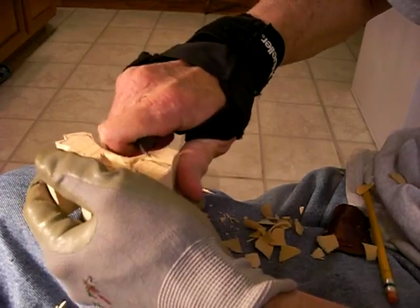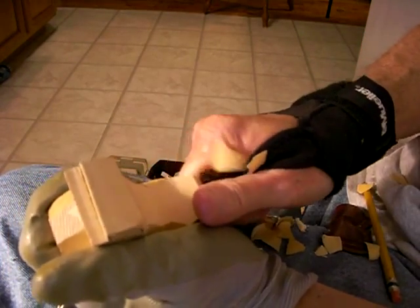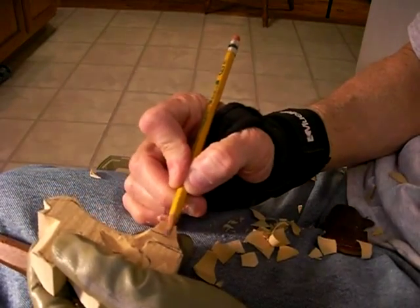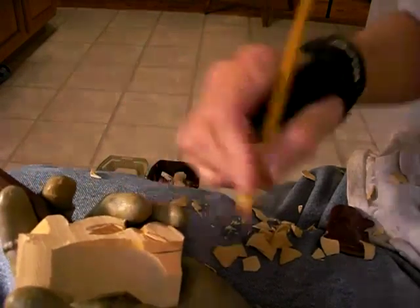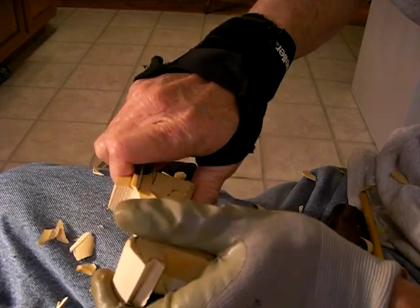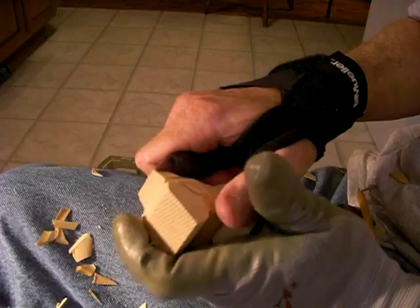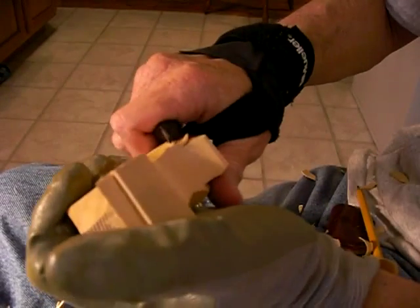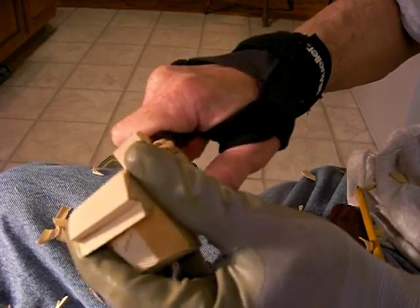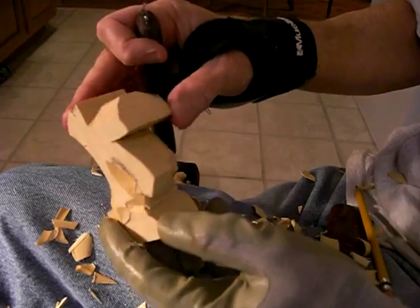Let's take this tail and kind of bring it down. Here we go. Now work from each side when you do this — don't take too much off on one side and not have enough off on the other. I like that little deal. See how it does — not real difficult, pretty simple. See how that goes.